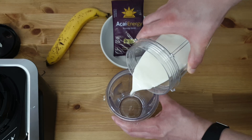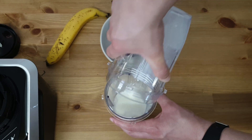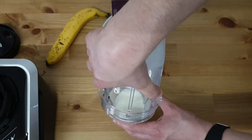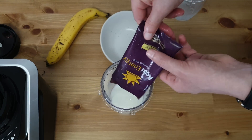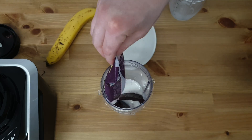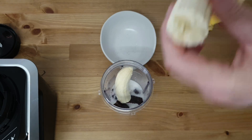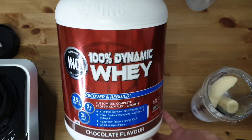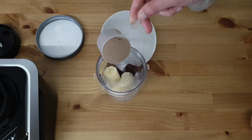It is recommended to take this smoothie about 30 minutes before exercise, or right after you finish your training to recover the muscle fibers. This acai energy bar is made from a Brazilian berry fruit exclusively from the Amazonia forest and has a delicious and remarkable flavor. This whey protein has chocolate flavor and matches very well with the acai.